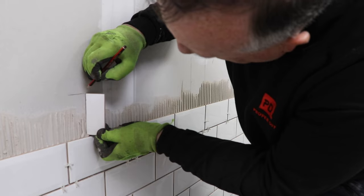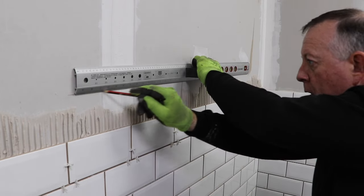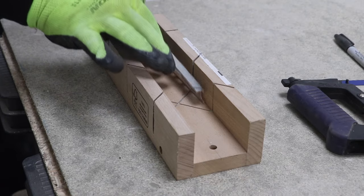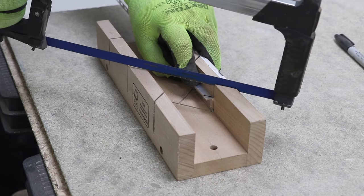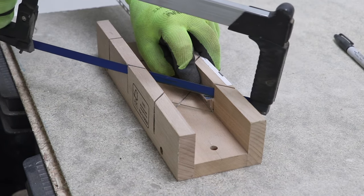On this wall, I have just one last course to place before I finish with a trim piece. So I draw a line where that will be, which allows me to measure the length of trim that I need. This piece is going to meet another piece in the corner, so I'm using a mitre block and a hacksaw to cut a 45 degree mitre on one end.